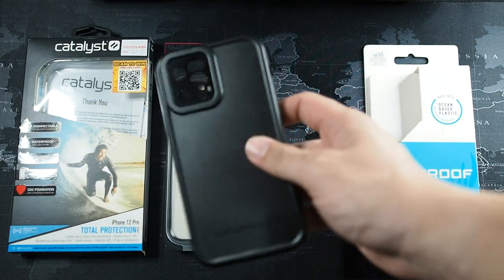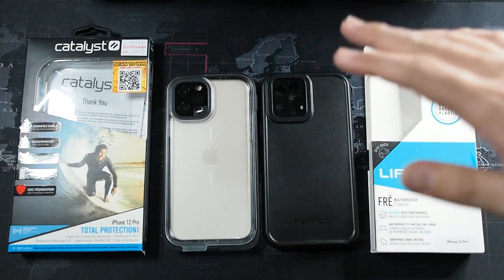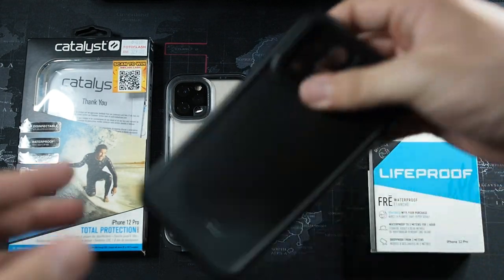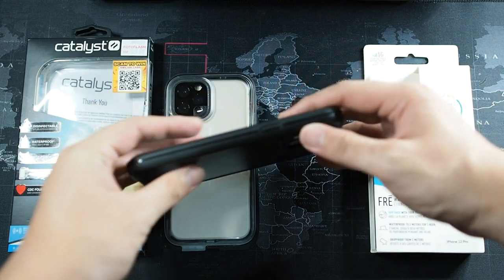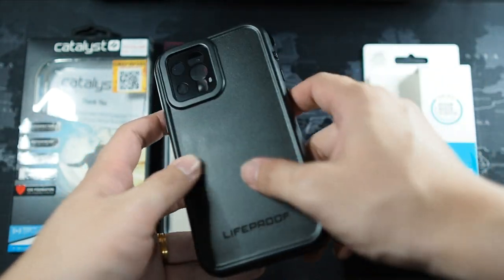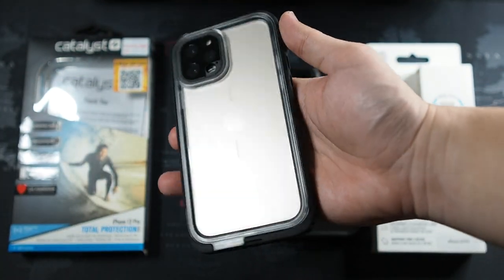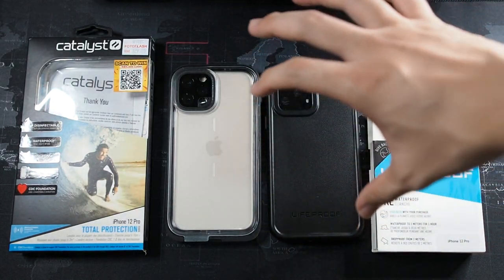In terms of how easy it is to install the phone, I think the LifeProof 3 and the Catalyst are pretty much the same — both very easy to take on and take off. I do like the rigidity of the Catalyst; the LifeProof 3 is a little more flimsy. You can actually flex the back of it. The Catalyst is a very solid, rigid frame, which matters when you drop your phone so it won't flex and damage the phone inside.